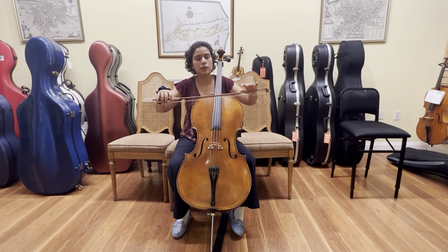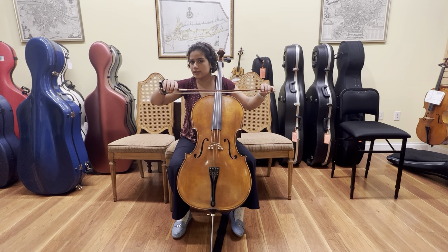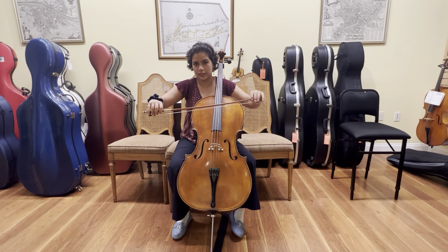My number one tip is to always have a good bow hold. Remember to keep your fingers nice and relaxed and a nice curve in all five digits.